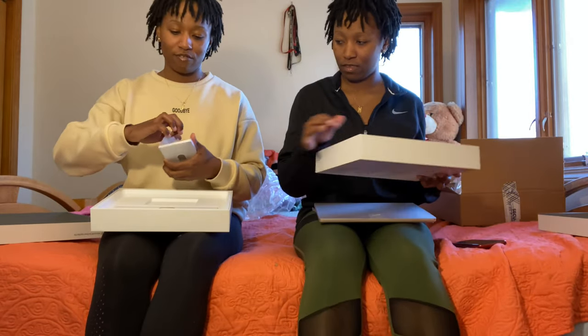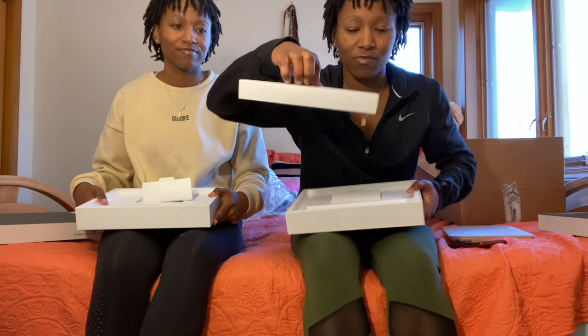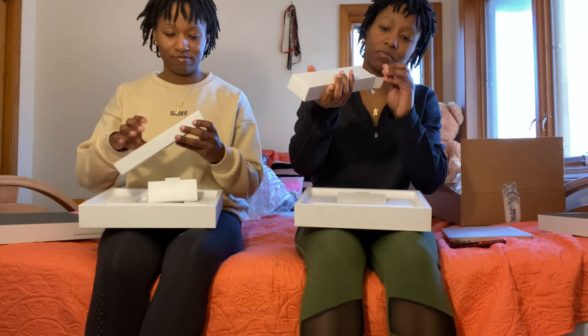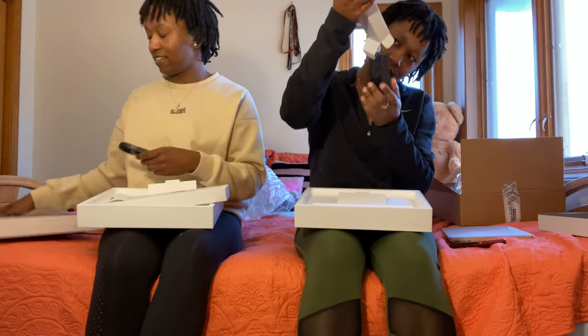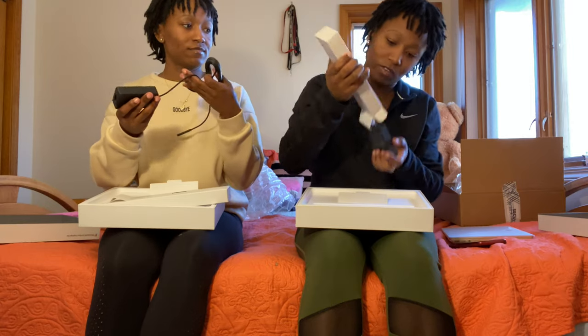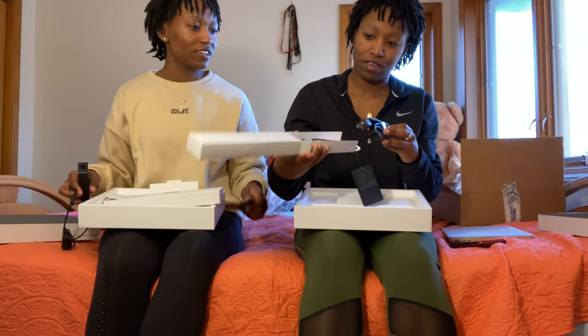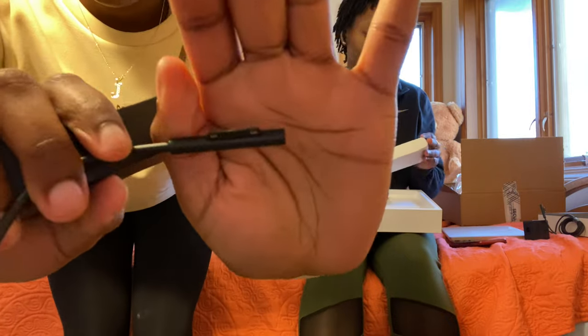It feels like about three phones. When we open it right here — so in this box we just have a pamphlet of all the specs and everything you need to know about this laptop. This other box is way heavier — probably the charger. Yeah, this is definitely the power cord. It's kind of hard to fish out though.